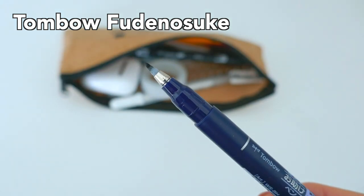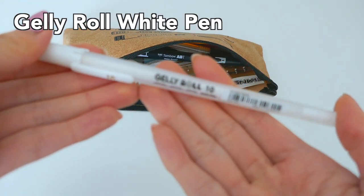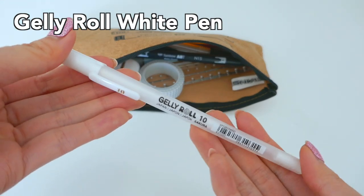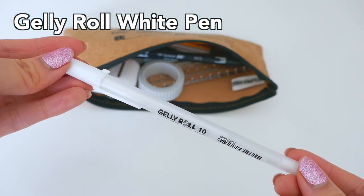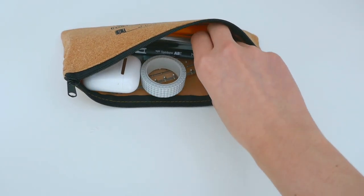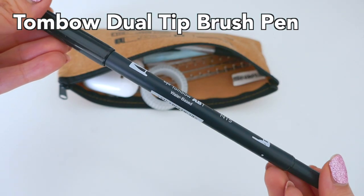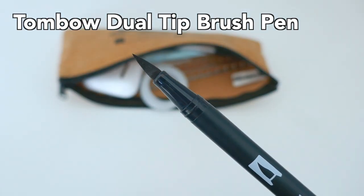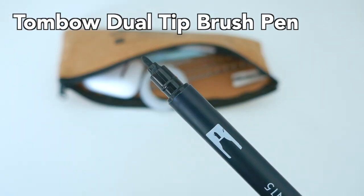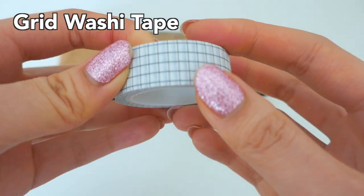Next is this Jelly Roll white pen in one millimeter — pretty generic white pen but it does the job very well. Next is my Tombow dual tip black brush pen. I really like this one because it has a nice thick black brush at one end, and at the other side a nice fine tip marker, which is really great.